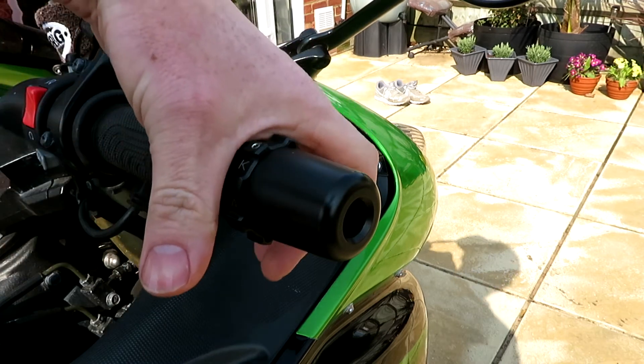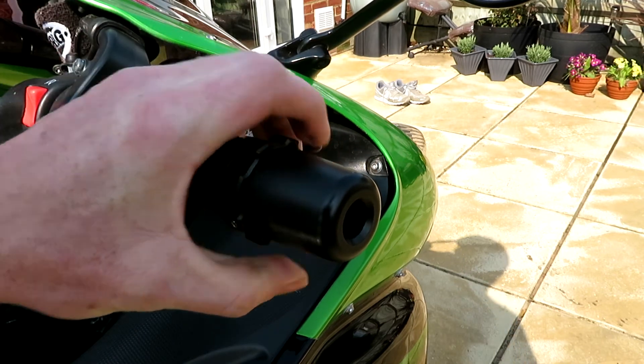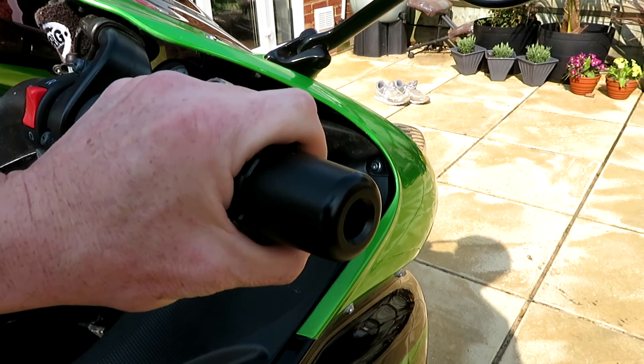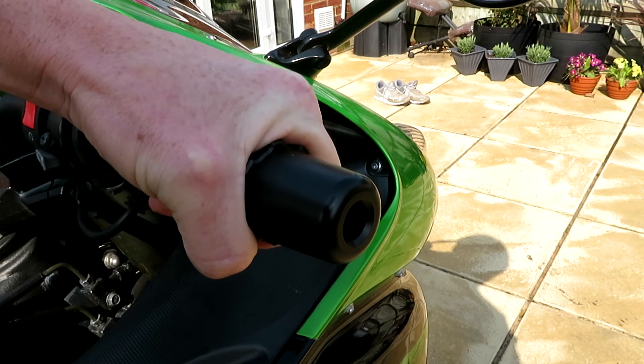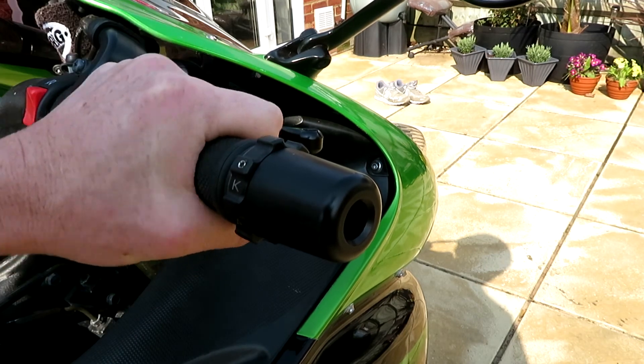I'll give you another shot from here. Turn the stabiliser back — that's holding the throttle in place — and then turn it off again, which takes that off. You can also just use this as normal and still operate the throttle as normal.